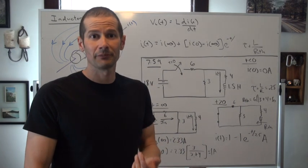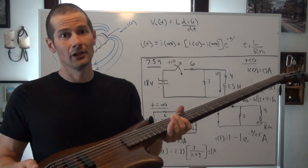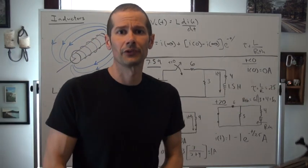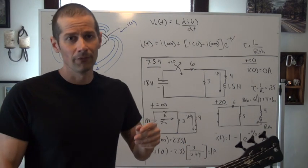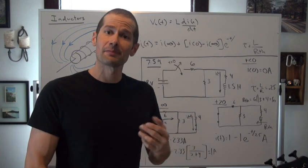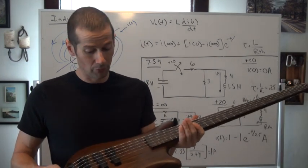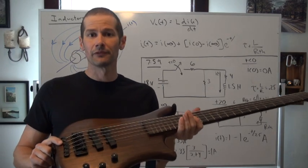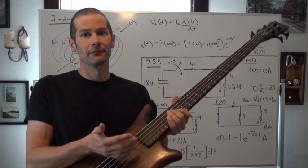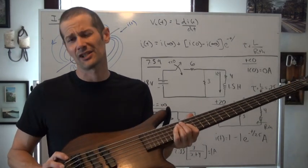Conversely, if we have a permanent magnetic field and we disturb it — in this case we are actually disturbing it with steel strings — then essentially what we do is cause that magnetic field to want to compensate for that change. And the way it compensates is by producing a voltage that is directly proportional to all of the fundamental frequencies, harmonics, and overtones of the string. And there you go — you got a low B right there, actually B flat.